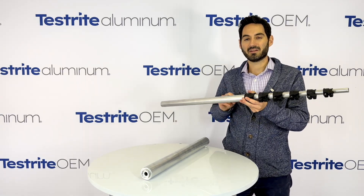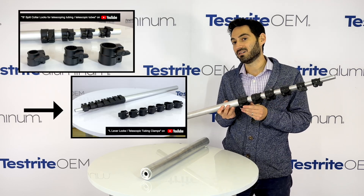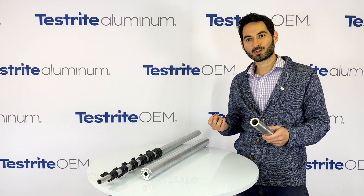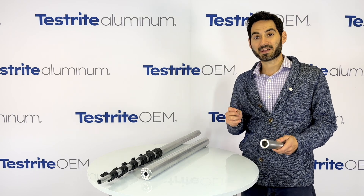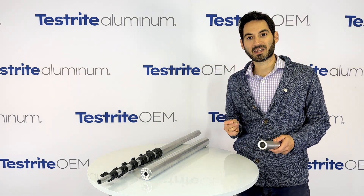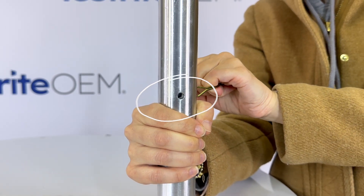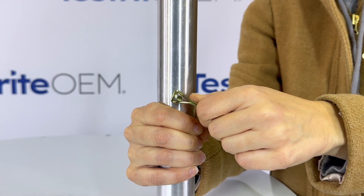Let's talk about applications. At Testrite, you can pair our 0.058-wall aluminum tubing with our B or L telescopic tubing locks, and these are available for the 3/4-inch 058 up to the 1.5-inch 058. For larger diameters where we don't have a lock available, or for any diameter when you want additional holding strength, a steel retaining pin is a great option. You simply drill a through hole through the inner and outer tubes, place the pin through, and this steel retaining pin has a clip to keep it in place.